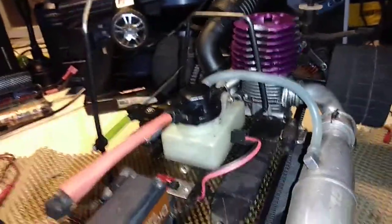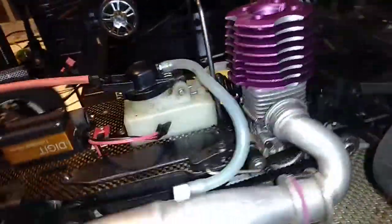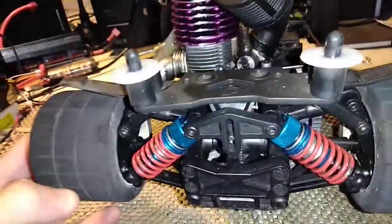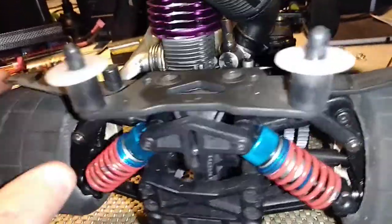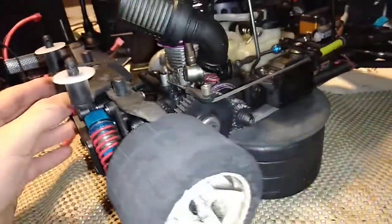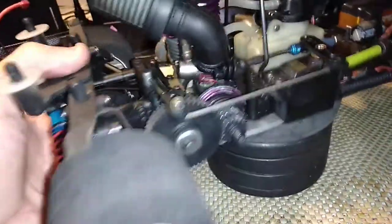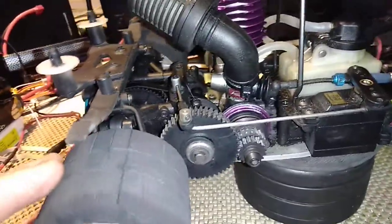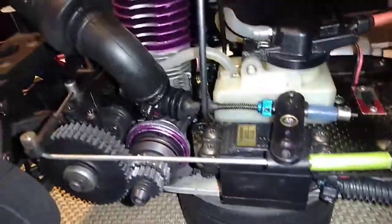This engine's brand new and I just still got a tune on it. I've only taken it out once. It's been sitting for years and I decided to restore it and clean it all up. It's been sitting on the shelf collecting dust, so I decided to restore it and drive it around a little bit.